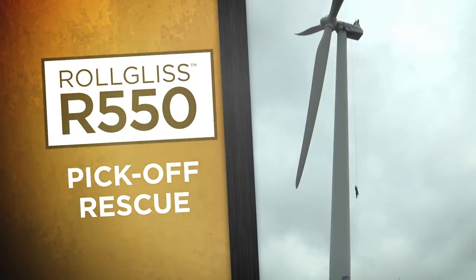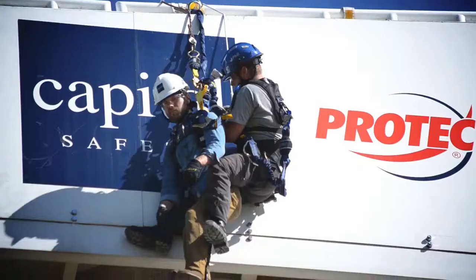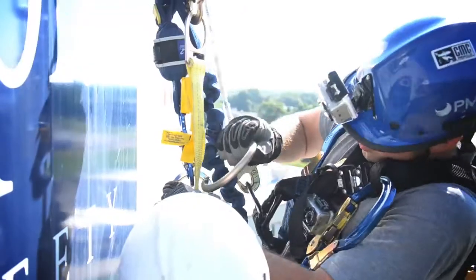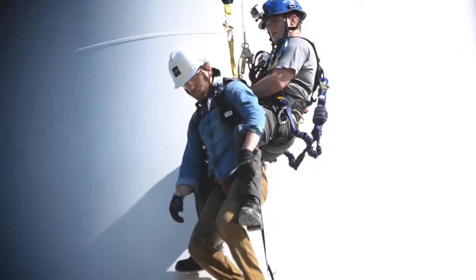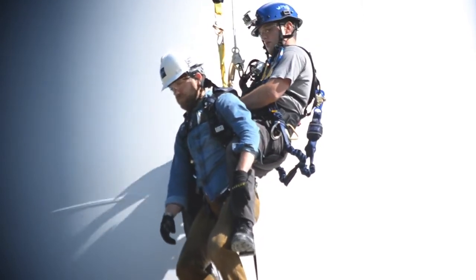If the rescuer is unable to get to the victim from the structure, a pickoff rescue may be required. The rescuer drops to the victim and attaches the victim to his fall arrest equipment. The R550 will then descend both victim and rescuer to safety.